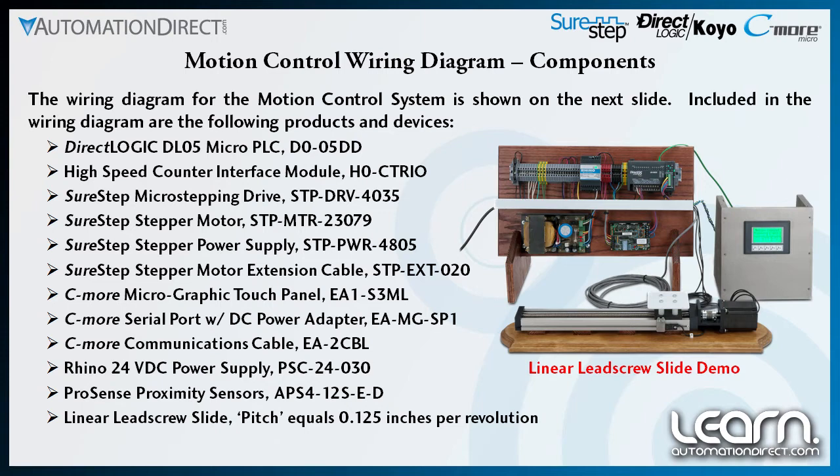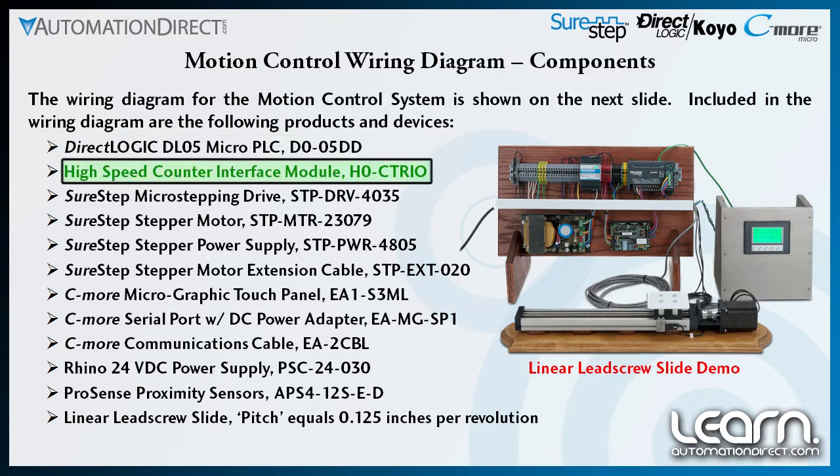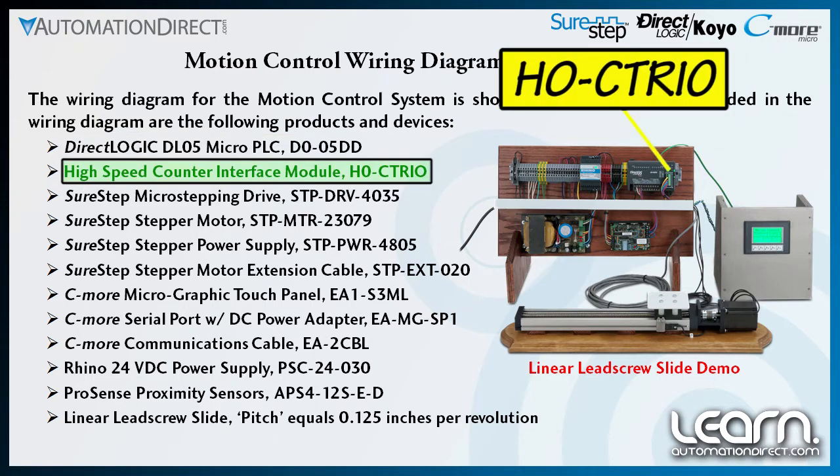The system includes the DirectLogic DL05 micro PLC, part number D0-05DD, that provides DC inputs and outputs. A high speed counter interface module, part number H0-CTRIO, is installed into the available expansion slot on the DL05 PLC.